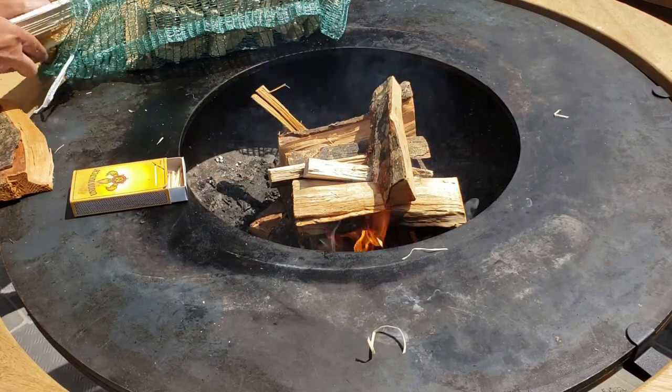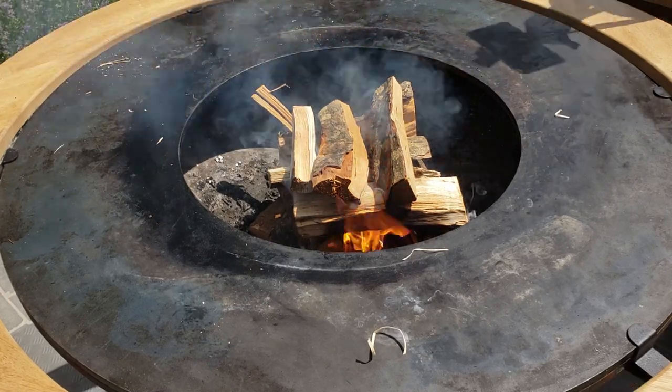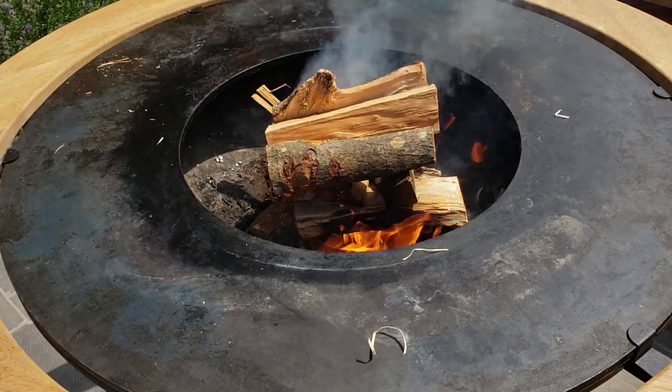Back to the website — there are actually a couple of different bases you can set the Ophir on top of. The one pictured in this video is the storage base, which has a cutout for storing your wood so you don't have to walk away from it. Then there's also just the regular block base.